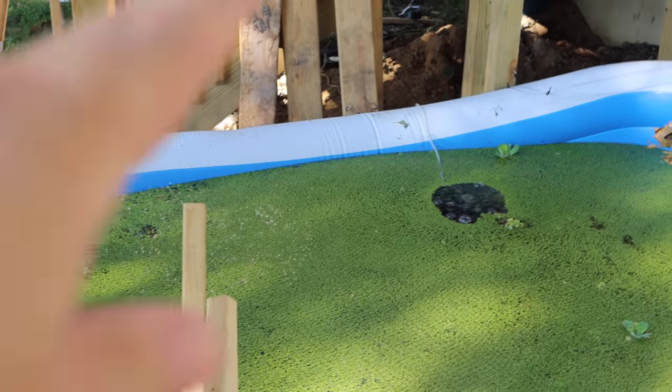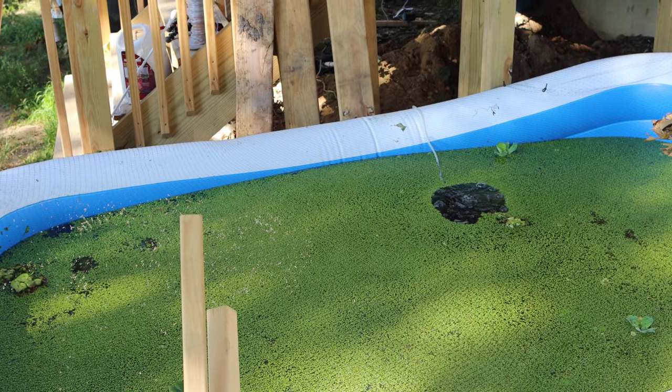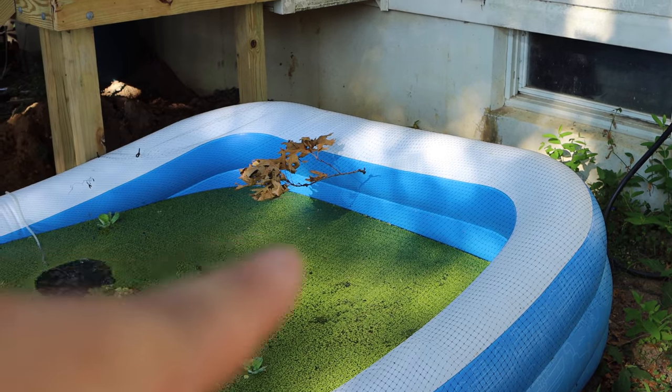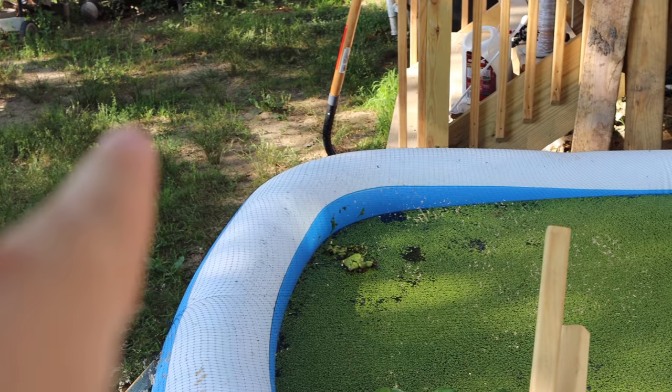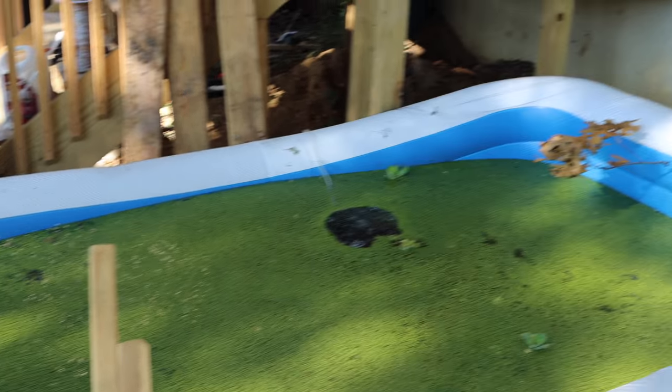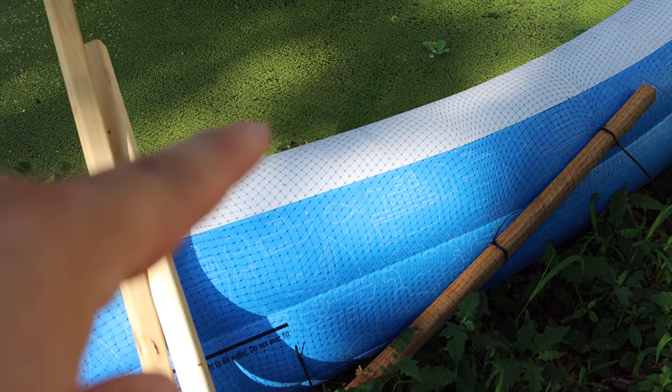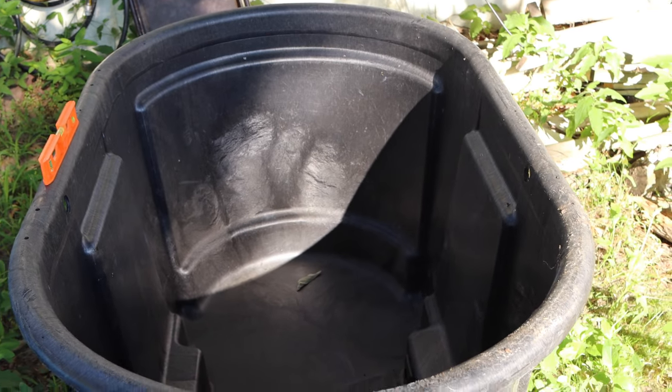Here's another reason why you want it level — look at that inflatable pond. You can see on one side how high the water is, but on the other side it's much higher because that side is much lower. Even though I tried to level it, I didn't do a good job — disaster. Don't do this anymore.